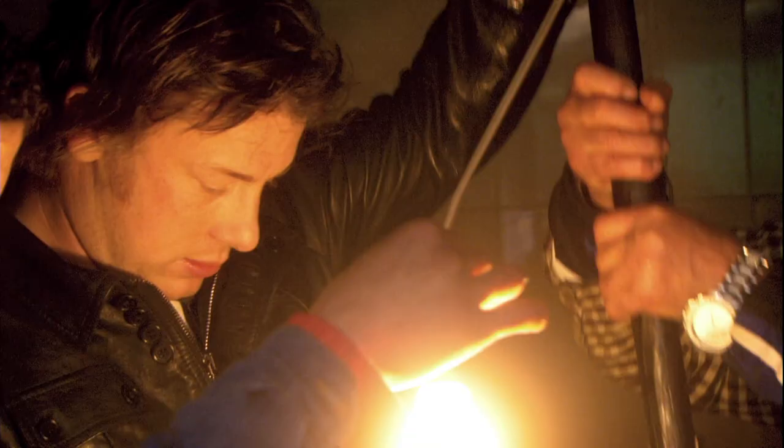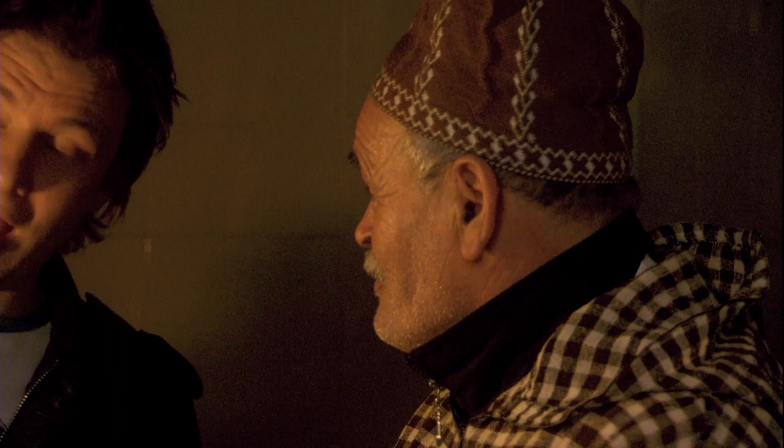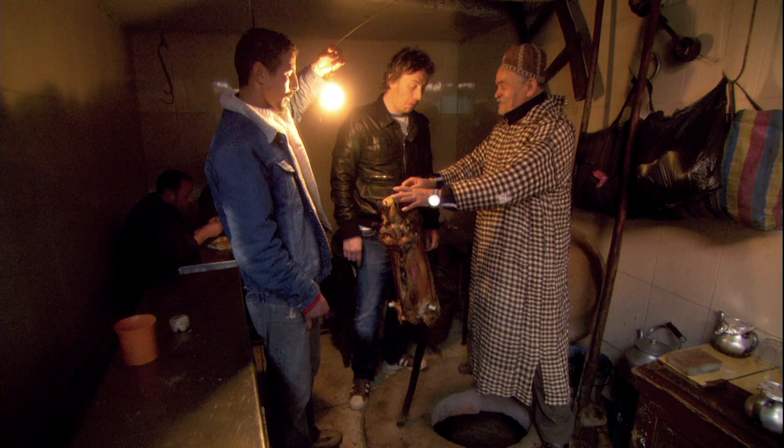I've never seen anything like this in my life. Oh my lordy lord. Look at that. So basically the oven's in the floor. It's huge - it's like another room. That's a whole lamb. A whole lamb, legs off though, obviously. It takes about 40 to 50 lambs at once. 50 lambs at once? I've got to build myself one of these.